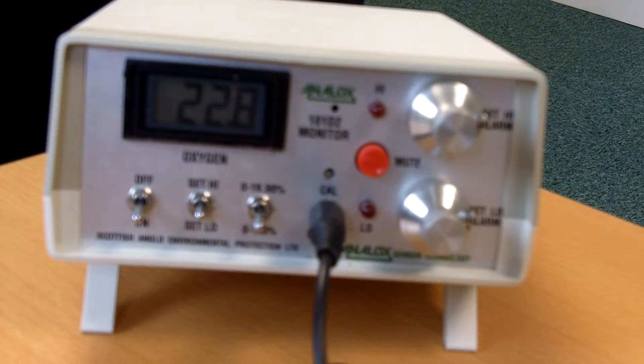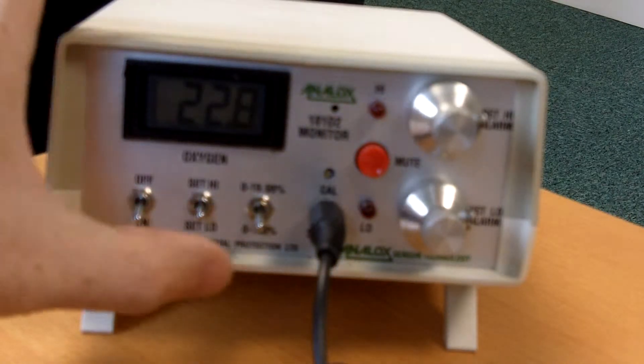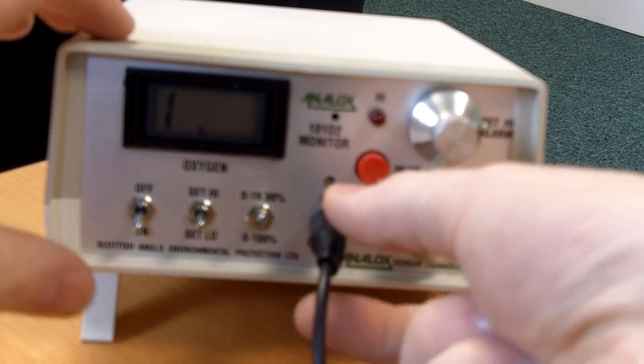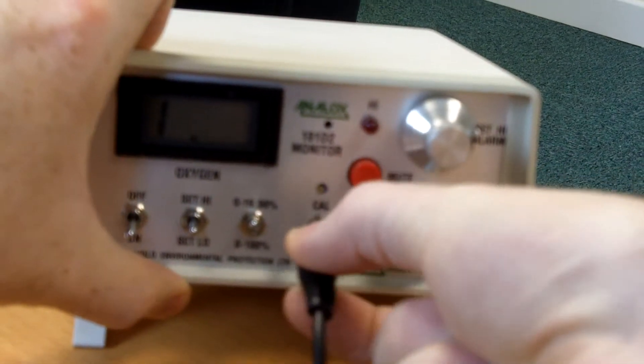Fresh air calibration of an Analox 101D2 monitor. To zero check the unit, you need to select the 0 to 19.99% range using the toggle switch, then remove the jack plug sensor.